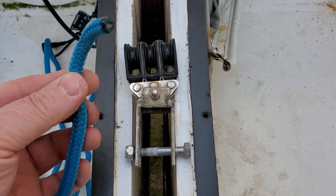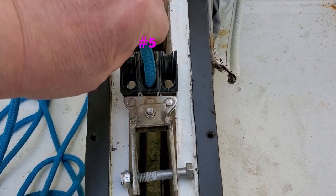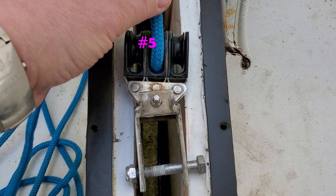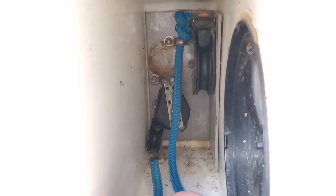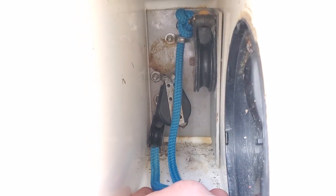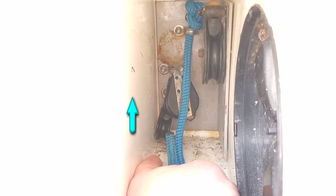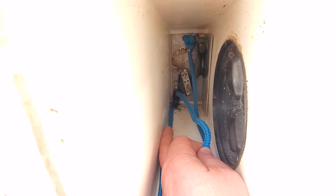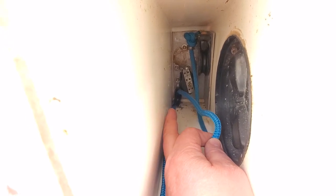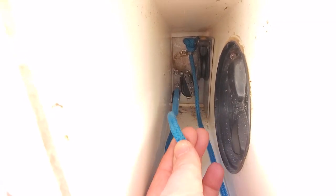Once we've got the other free end, we come to the pulleys that are going to be mounted to the centreboard, and we go down through the middle pulley. The free end of the rope comes back into the box and then goes into the lower left pulley, number three, and it needs to come from the bottom towards the top. So we can see we've now come from pulley number five on the centreboard, and we've come forward to pulley number three, the lower left, coming from the bottom towards the top.